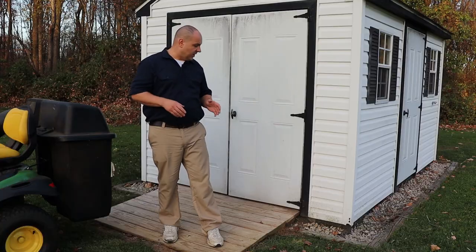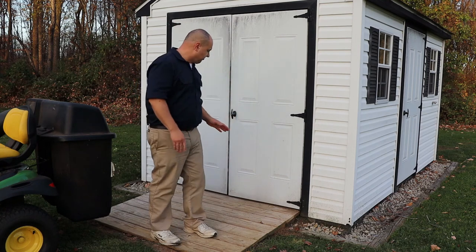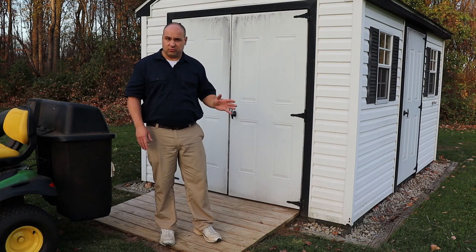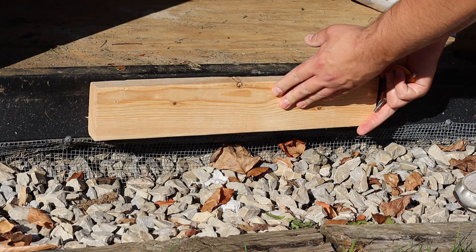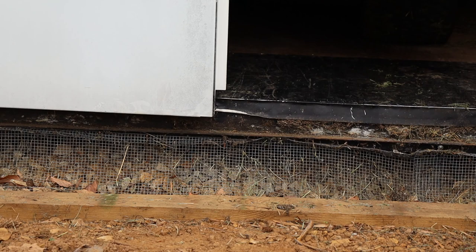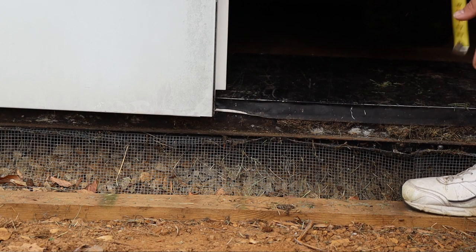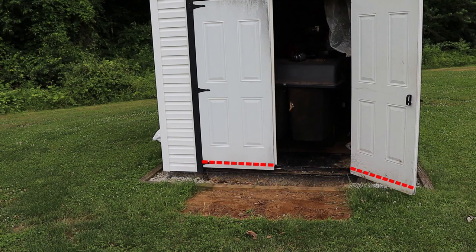I decided to build a freestanding ramp rather than the typical ledger board design. I did that because my shed's not that far off the ground and there's simply no room to install a ledger board. A ledger board design is where you bolt a piece of lumber to your shed floor joist, then attach stringers from the ledger to the ground. However, I chose not to do it this way because under all that metal is only a 2x4 end joist, and that 2x4 is half obstructed by the door. The doors on my shed have a panel design on them, so if I cut them they're going to look disproportionate at best. No way I was going to do that.